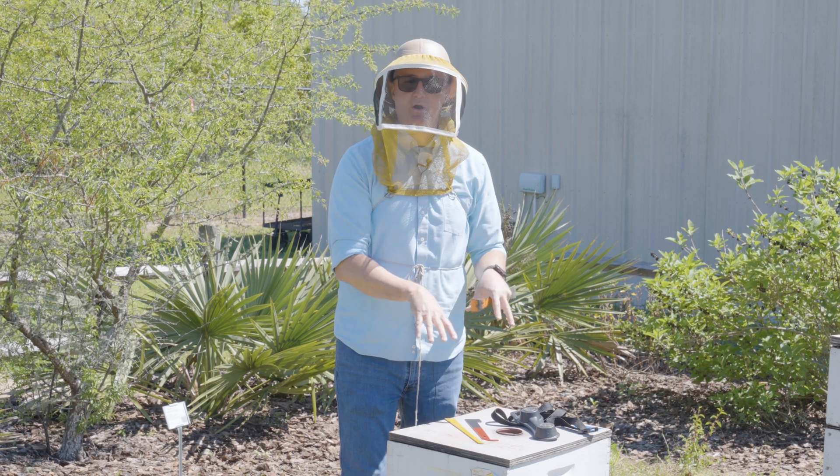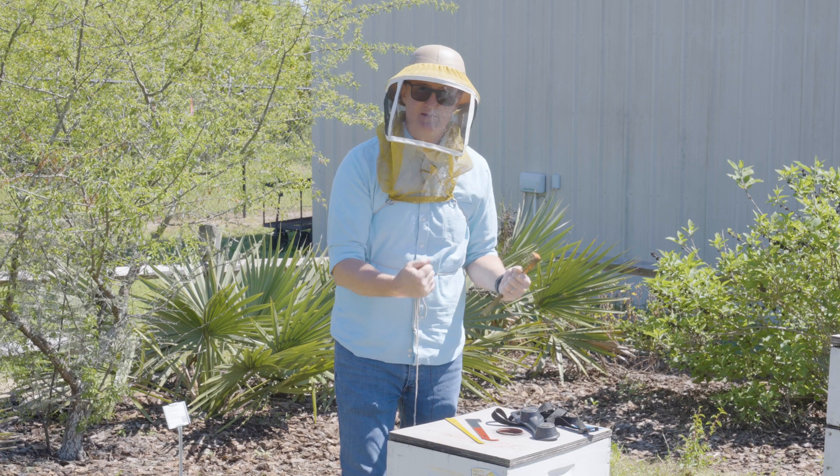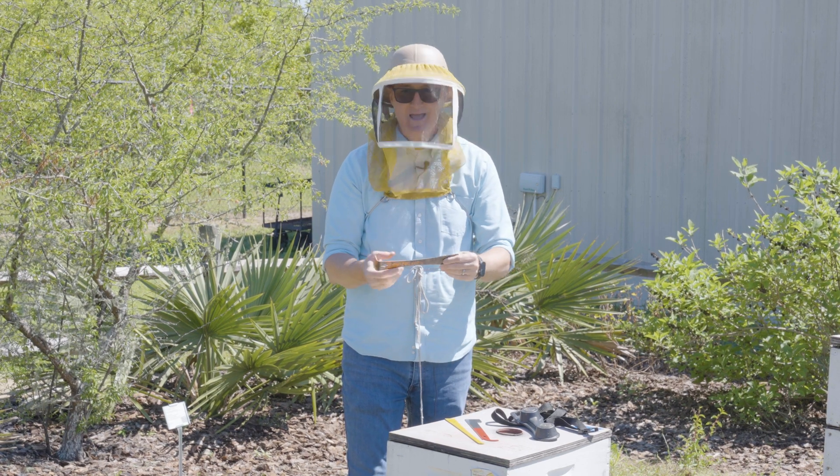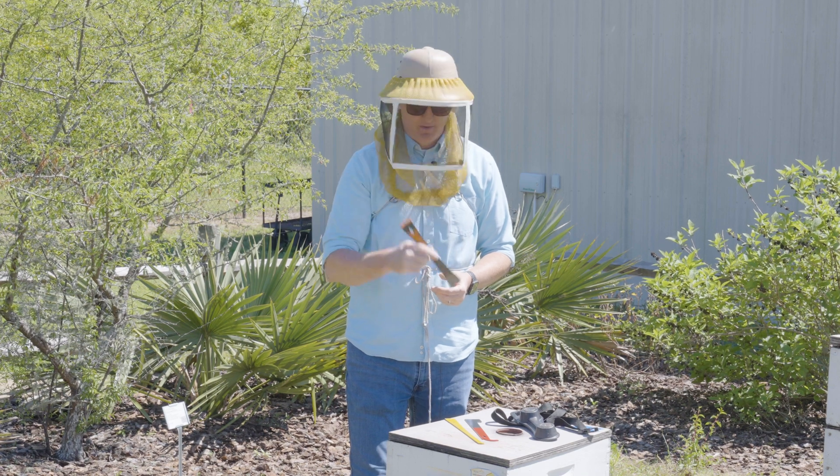So if you were just to work this colony with your hands, it would be very difficult to remove the hive lid, and it would be very difficult to remove frames. That's why the hive tool is so important.